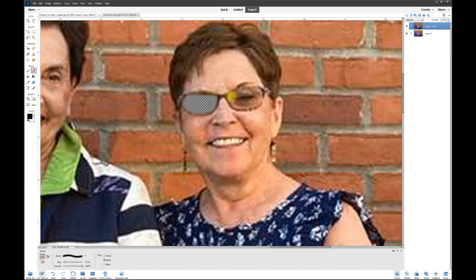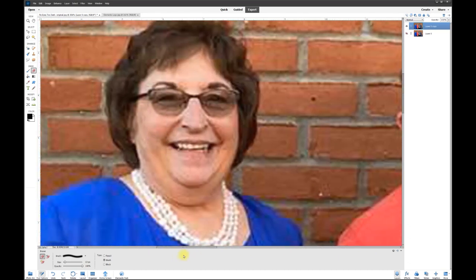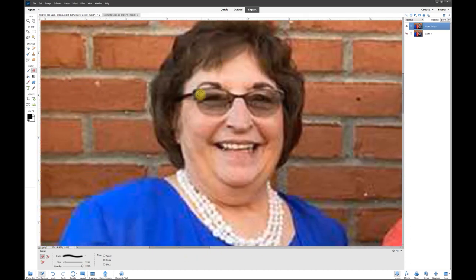Now just erase everything within the glasses frames. It looks a bit fuzzy because we're zoomed in so far, but that's fine. There we go — we erased those eyes. Now scroll over to the woman on the left and do the same thing: simply paint out the eyes.